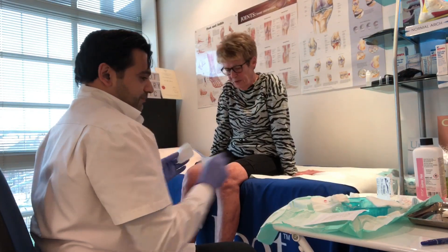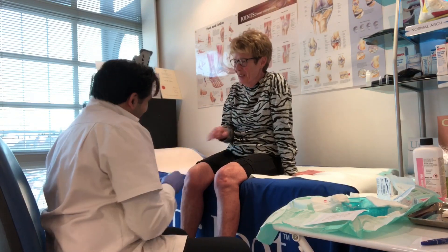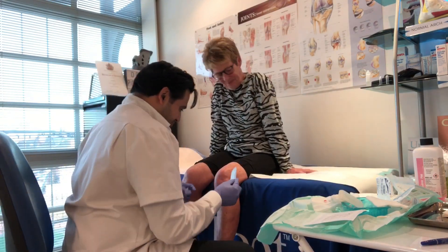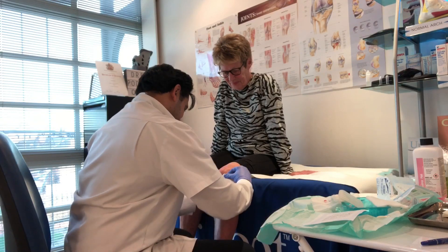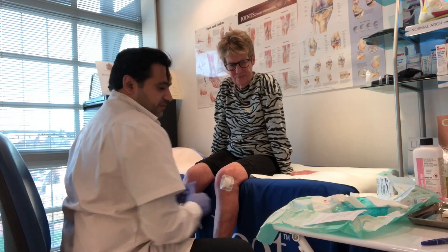There's only a possibility that one knee feels better. This one might then feel worse — you might end up putting more pressure on that one. So I'm going to put some dressings on. Leave them on for a day, then take them off later on today.